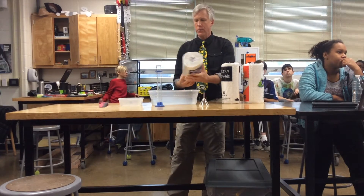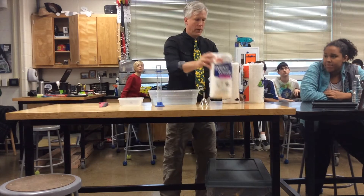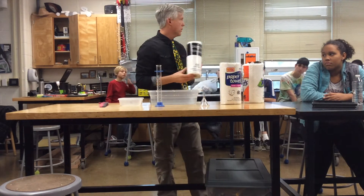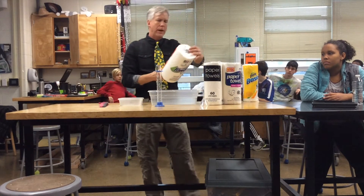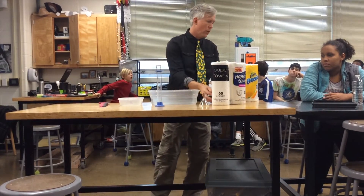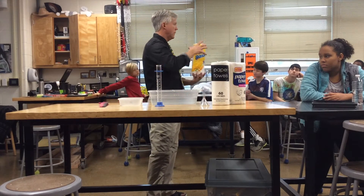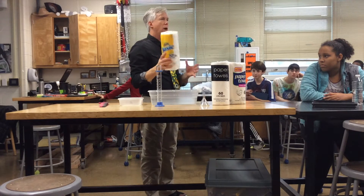I've got four types of paper towels today. I've got Mega Roll paper towels, sold at Walmart. I have plain Jane paper towels, also sold at Walmart. Then we have the Member's Mark paper towels, which is a division of Walmart. And then we have Bounty Basic, sold in one of those large packs of paper towels that you would buy.